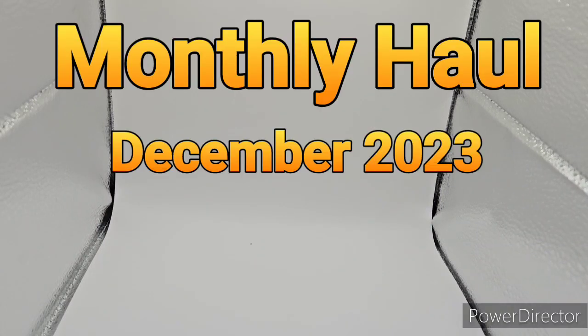Hello, we from the Plush here, back in another video. Today we have another monthly haul, and yes, we're in the lightbox this time, because this haul is very, very small. I didn't really get this much for December besides Lego sets, but that's for a different channel, so without further ado, let's get into it.